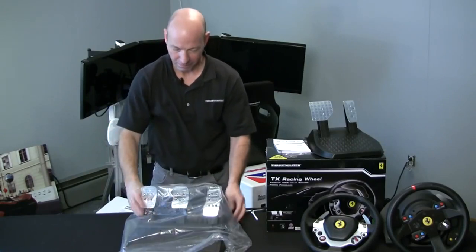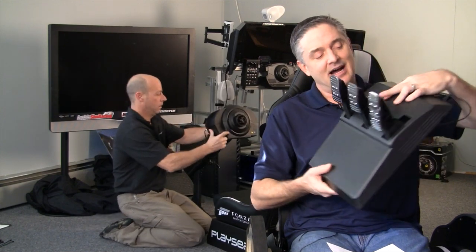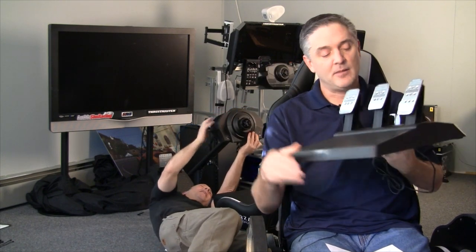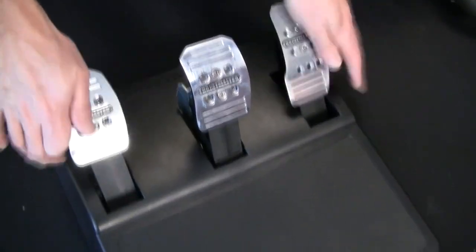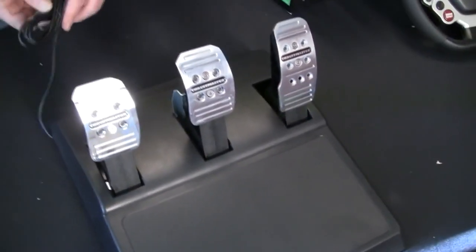We don't have a price yet on these or a date of availability — we'll hopefully have that from Thrustmaster soon. A quick note: the conical brake mod was installed a little bit wrong when we got it, so we'll show you some shots of how it's supposed to be installed. Also, the pedal faces are adjustable side to side — something we didn't mention during unboxing. You can mount it to your rig with hard mount points on the bottom.